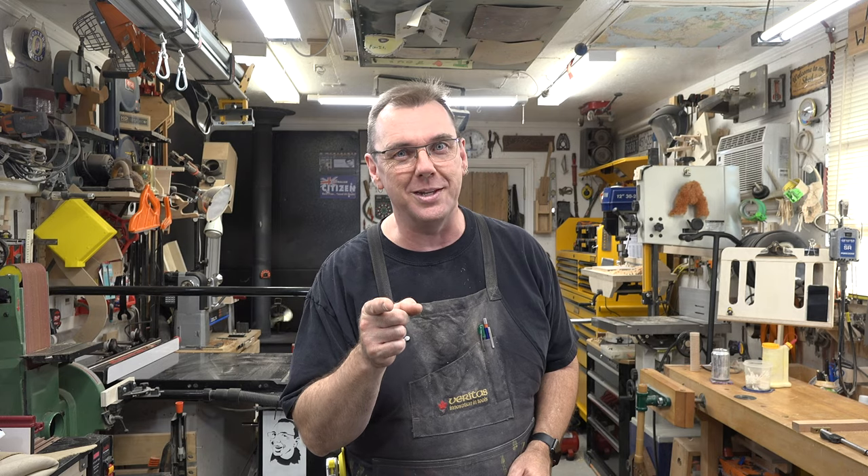If you haven't already, please consider liking and subscribing to the channel, click the bell so you won't miss future episodes. It's been a lot of fun today — I hope you enjoyed the content and can take something away from one or all of these tips to help you in your shop. I hope you'll join me again next week for another Alternative Tuesdays.